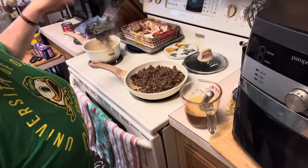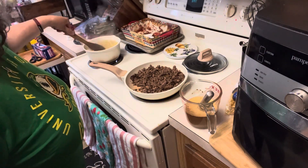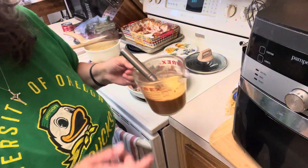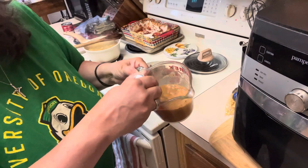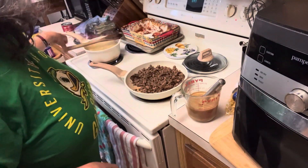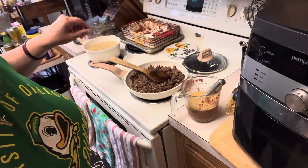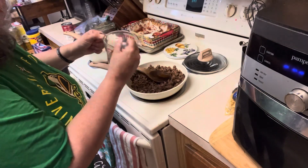I thought I was recording but apparently not! I've got about half a bag of egg noodles in a pot of salted water — make sure your pasta water tastes good. I'm heating my ground beef back up. I put one cup of water and one packet of brown gravy mix together and whisked that really well to get all the lumps out. We're going to let the ground beef come up to temperature and then add our gravy mixture.